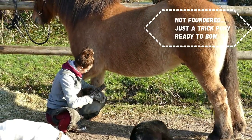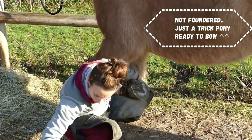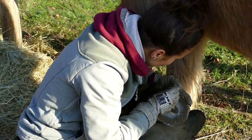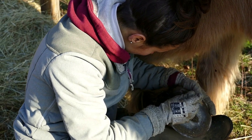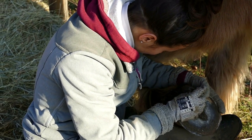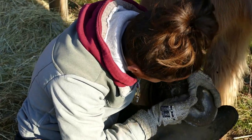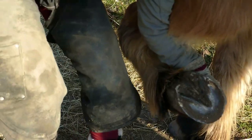Ideally you'd like both heels on the same foot at the same height, and both fronts at the same height as well. So if the lowest one is 2.6, ideally all heels on the same front or hind should be at the same height. Of course, you also want both hinds to have heels at the same height.